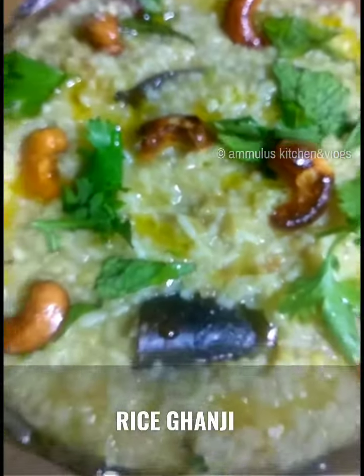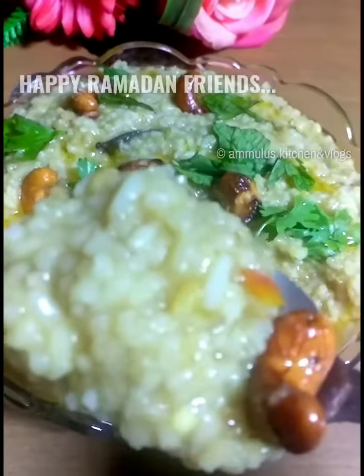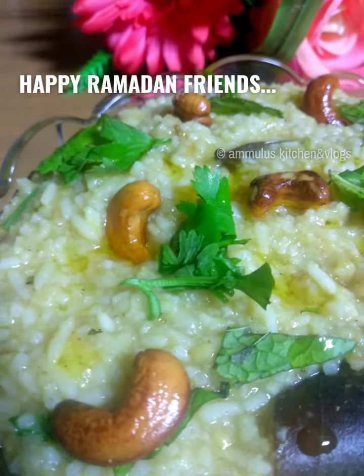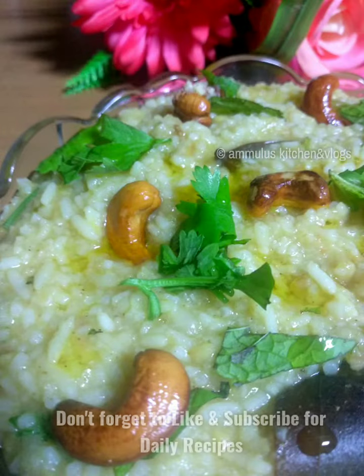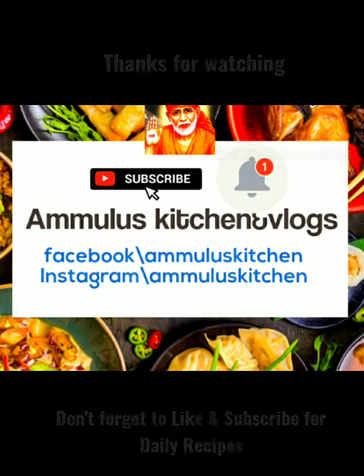It will be delicious. Please try this recipe for rice ganji. Please like, share, and subscribe. Thank you so much friends — see you in the next video!